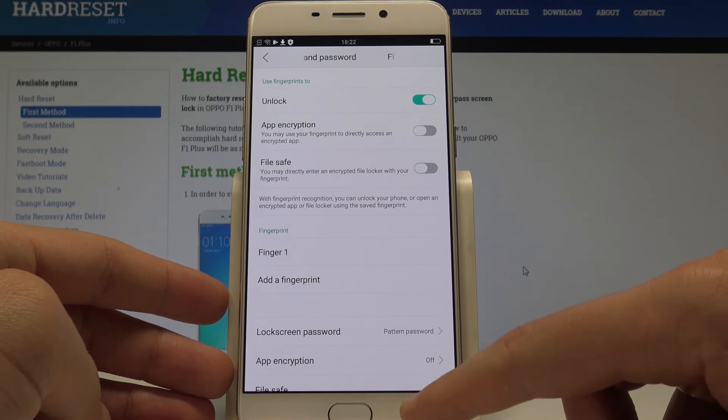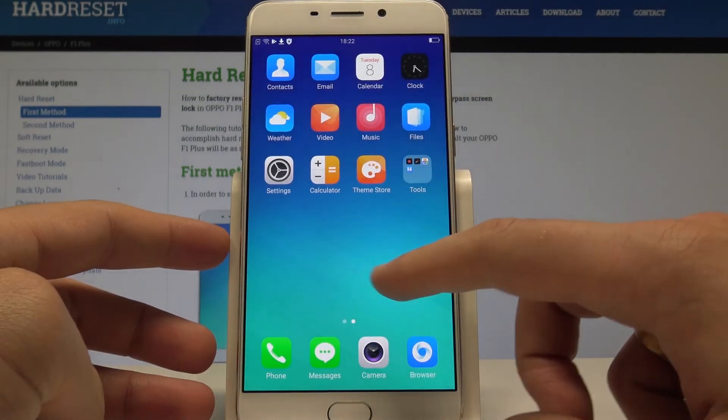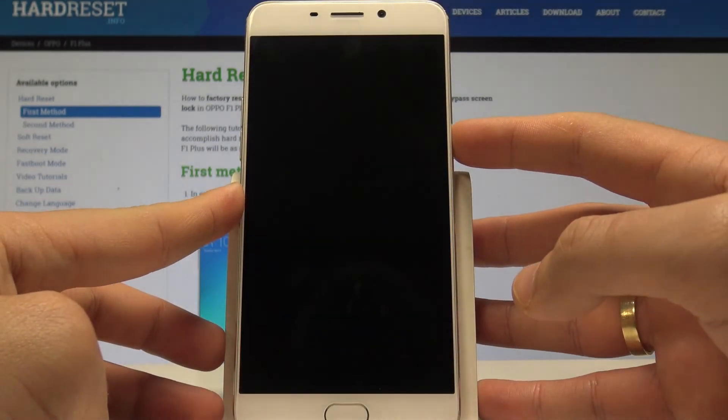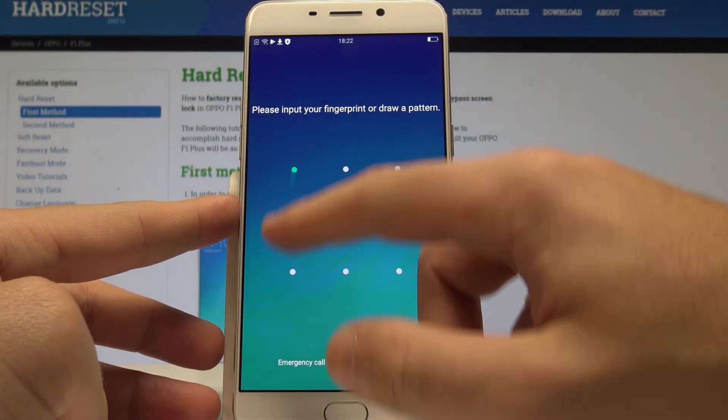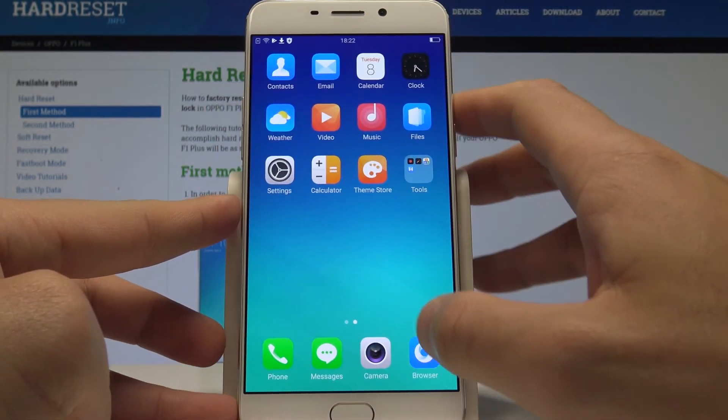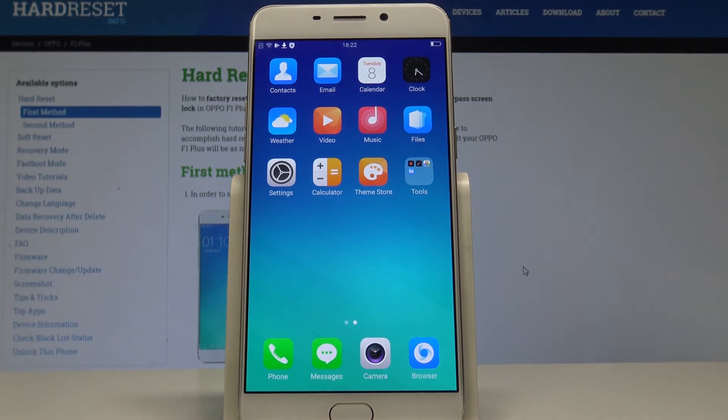Here you can change some settings, or leave everything at the default. Now if you'd like to lock your device, press the power key. To unlock, you can use the pattern or the fingerprint. That's it — everything went well.